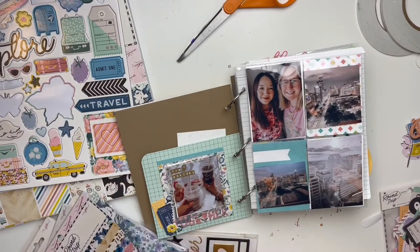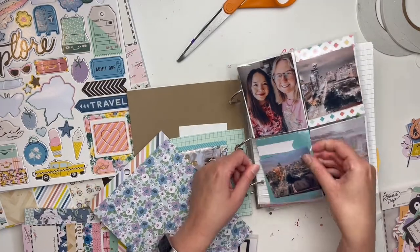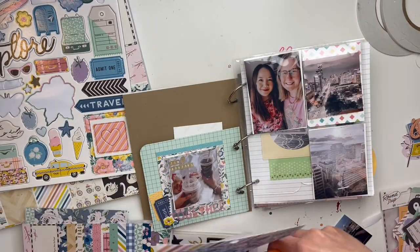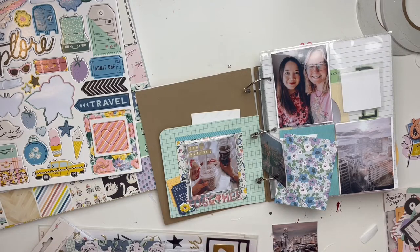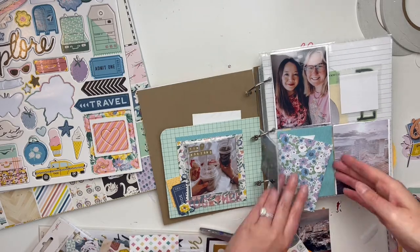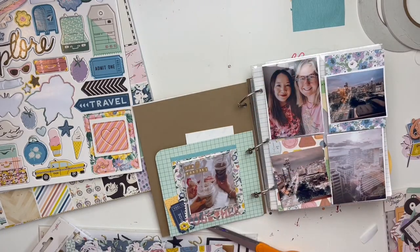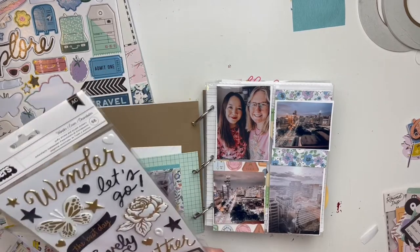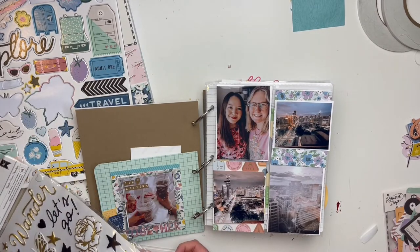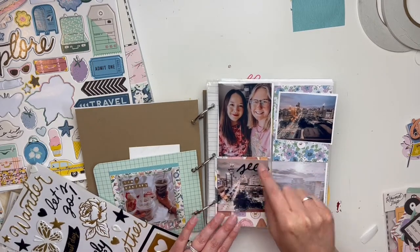I did keep it kind of simple on this page and didn't go too crazy. I do a lot to this pocket page — it's my favorite part of the album. The papers that were in these pockets weren't bad at all, but I really wanted everything to be matchy-matchy with the Round Trip collection. I cut out papers for some spots, but I would definitely encourage you — if you have an older album you want to revamp — to just go for it, experiment, and make it your own.